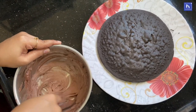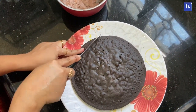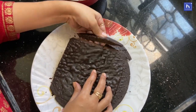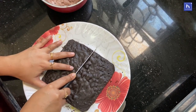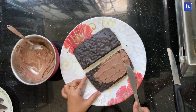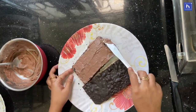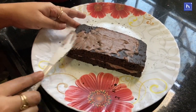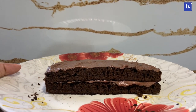Now remove the cake from the fridge. Take it to room temperature. We will cut the cake in a rectangle form. Now we will spread the cake in the first layer. We will cover the cake in the second layer and cover it well. Now we will decorate it.